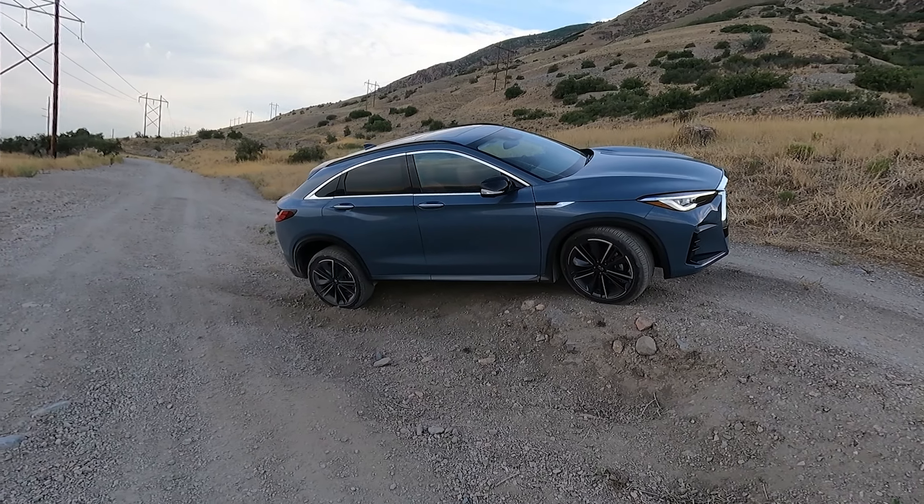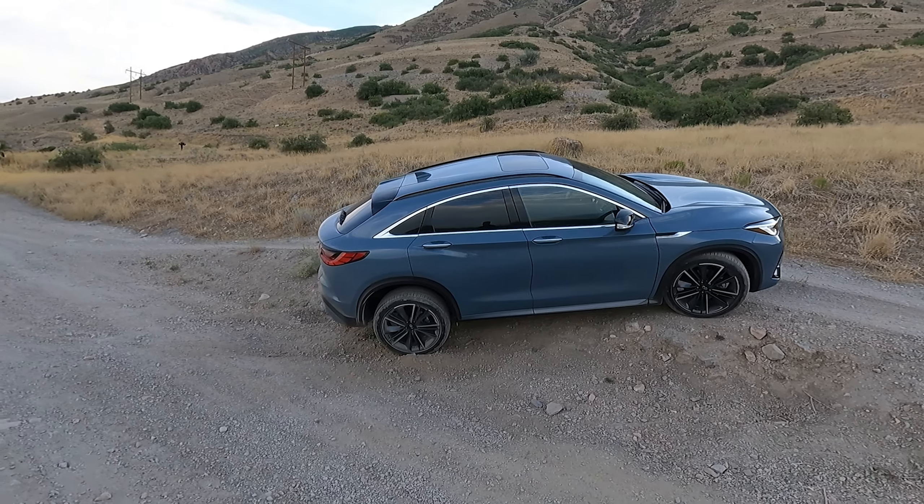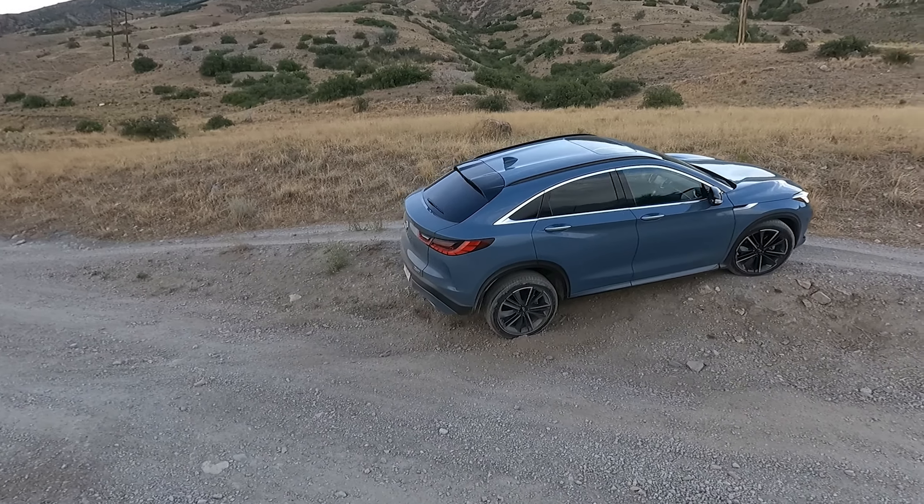Hello and welcome to Engine Adventures off-road review of this 2022 Infiniti QX55. It's a fun little vehicle — definitely street-oriented, it's not an off-roader.